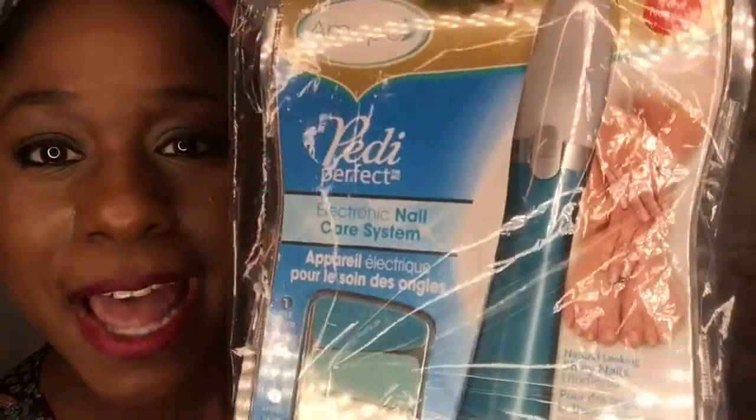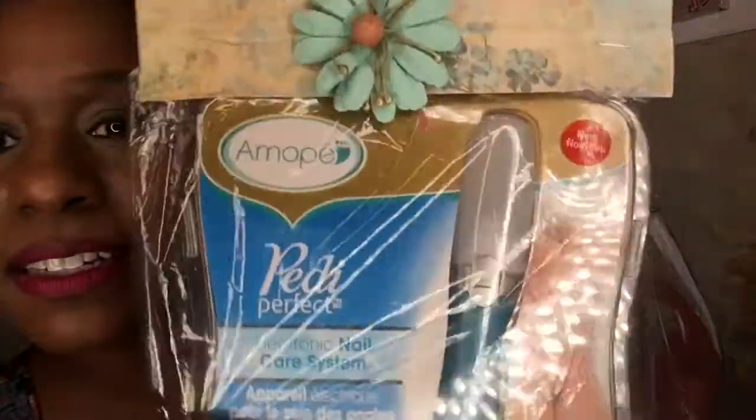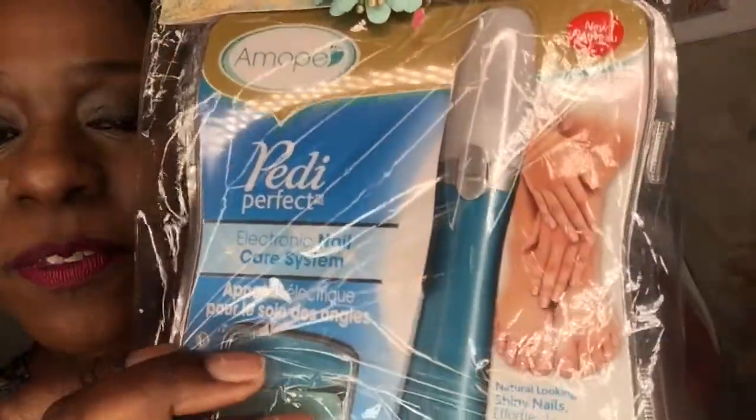I was looking at these recently. I think Stephanie has been talking to Amazon because I was just looking at these last week. The M.O.Pay pedicure thingamajig to make your nails look nice. And I do need a mani-pedi right about now. It's something I can definitely use.